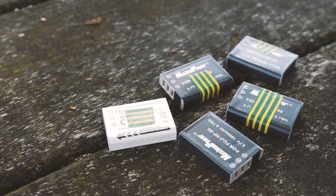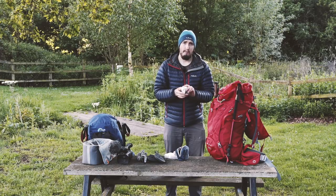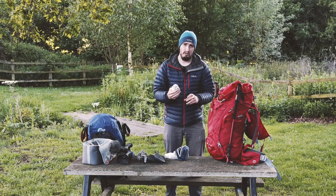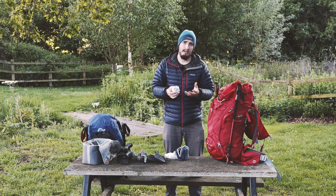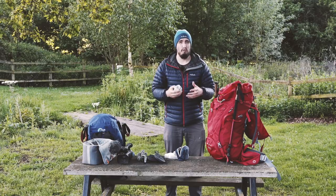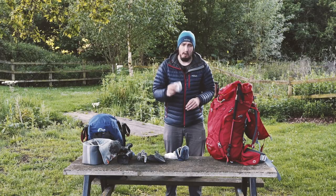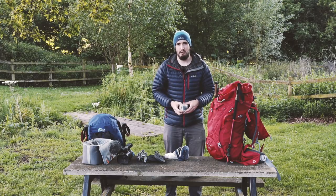These batteries - I've got five for my stills camera, which is the Fuji X100. Really good camera - it's the smallest camera I've found with really nice image quality. I just love the image off that camera and it's compact. One battery a day for that, so I've got to ration myself because it does eat through batteries, but five should be more than enough.